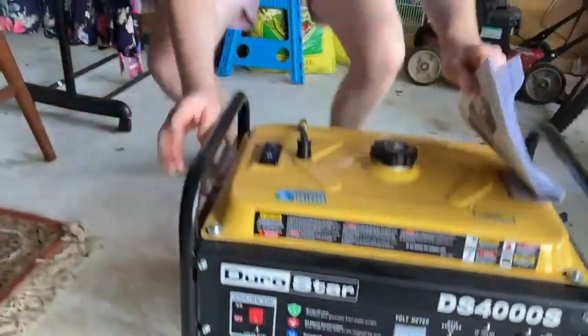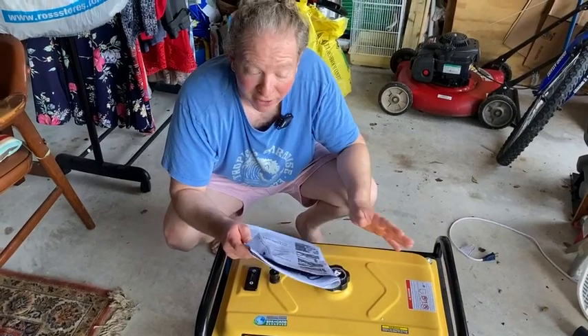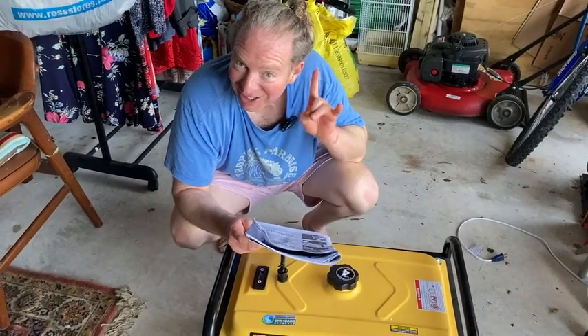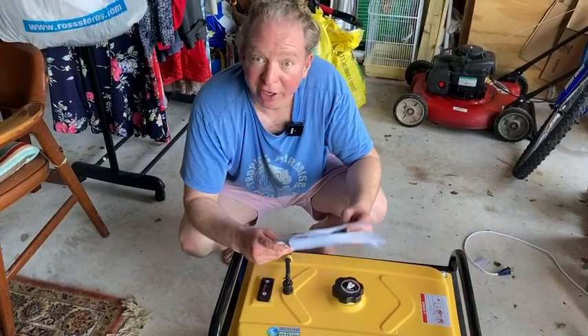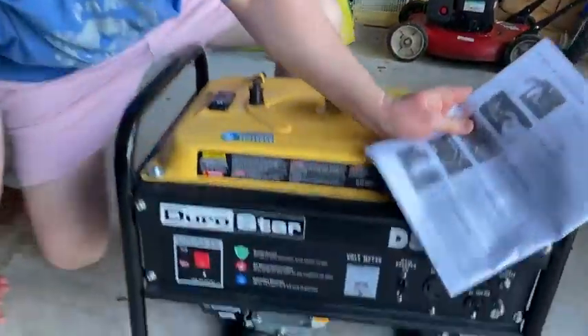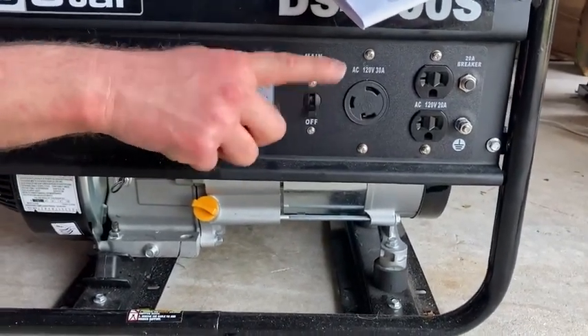Now let's go through the steps of turning it on. I actually haven't turned this on in a long time, it's been sitting here for a while, so we're going to find out if it still works. So the first step is to turn the breaker off. The breaker is over here, it's currently in the on position. So step one, turn the breaker off.